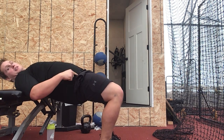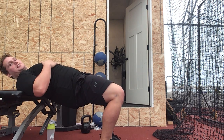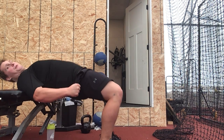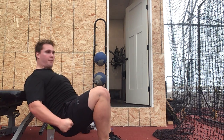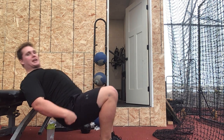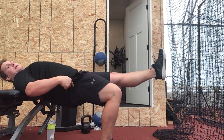Knees should be directly above your ankles. When you're down here, flex your knees, then shoot up. You want to progress straight up — isometric.